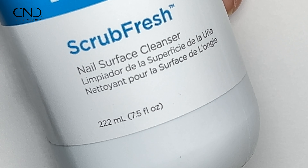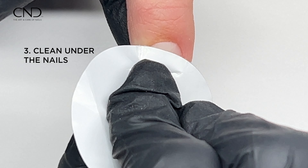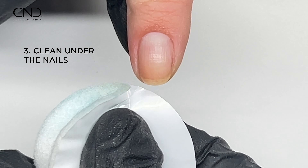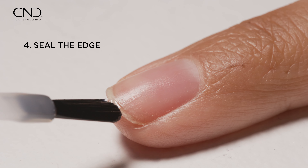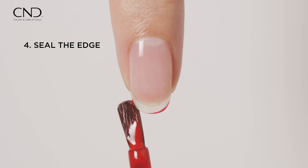Don't forget to use C&D Scrub Fresh and clean under the nails. The result is an impeccably smooth seal at the edge, prolonging the wear of C&D color coating for your clients. Empower your nail service with precision and care.